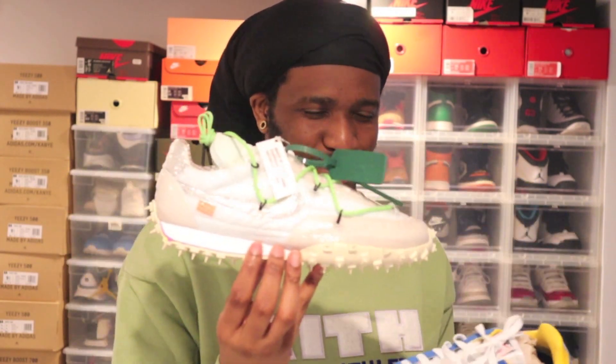Do you guys want to see these on feet? I don't know if anybody's gonna actually pick this up, but if you guys want to see it, let me know in the comments.